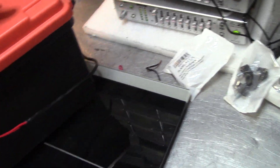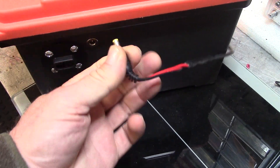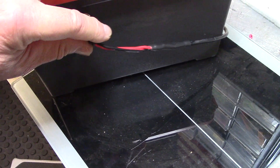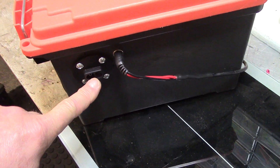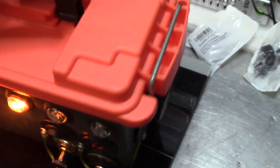I did add a 5.5mm/2.1mm DC power jack here to charge up that lithium battery, and I kept the SAE two-pin connector just because I didn't want to take it out. But this looks nice and light — you can just take it and throw it in your car or truck.